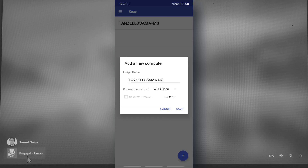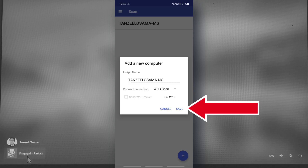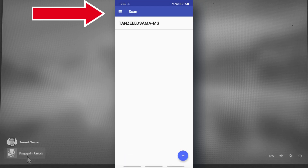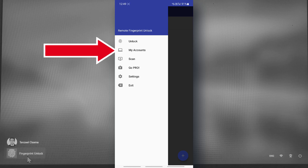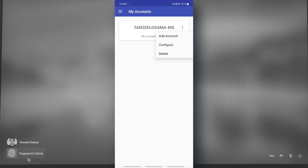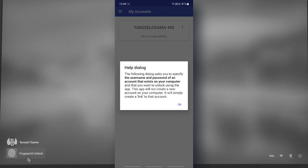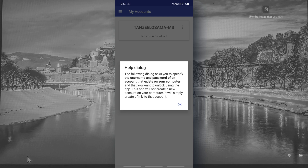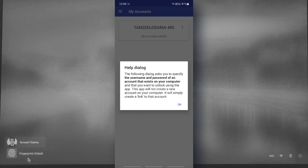Once you are able to locate your computer, tap on it. If you want to change the name, you can do that, otherwise just tap 'Save,' then tap OK. Then tap the menu icon, tap 'My Accounts,' tap the three-dot menu icon, and tap 'Add Account.' Now you will have to enter the username and password of your account. If you have multiple users, enter the credentials for the user you want.